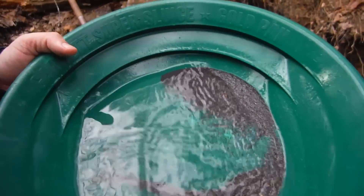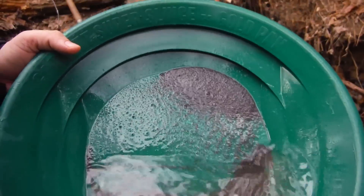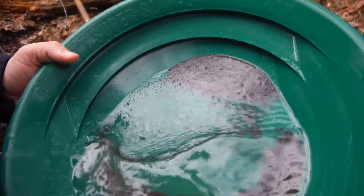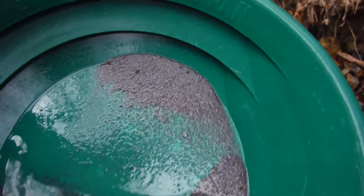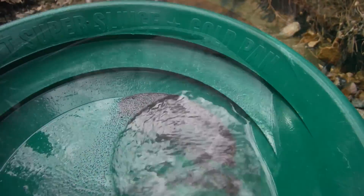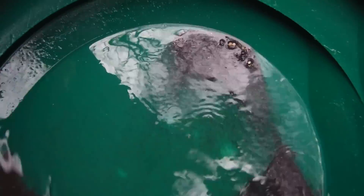A lot of gold — nothing big, but a lot of color. A lot of black sand though. The black sand here is so heavy. There's one right there — nice little piece popped up. There's another nice piece. The black sand is just as heavy as the gold here, but definitely some gold in this creek.